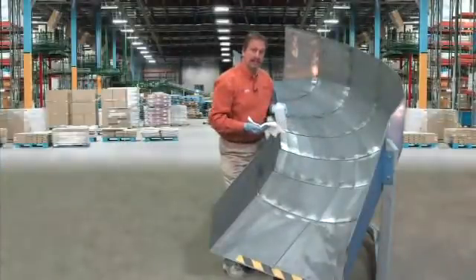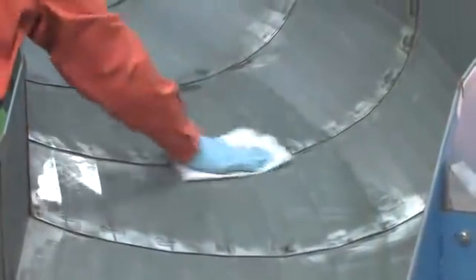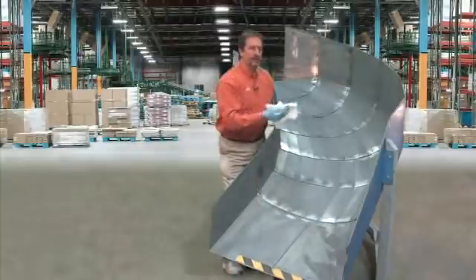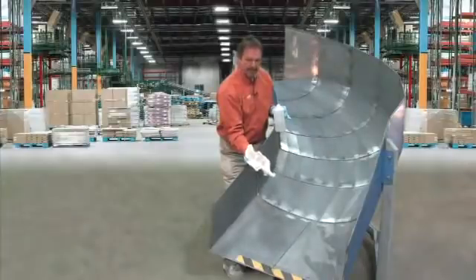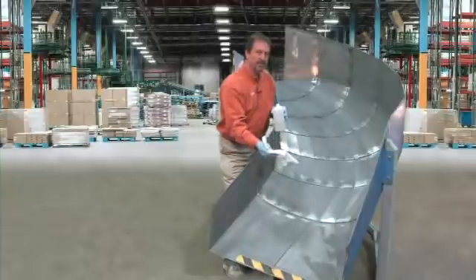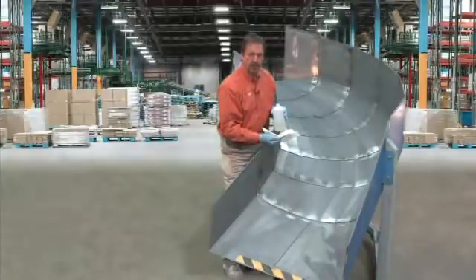Now that we've completed the initial wipe down with the acetone, we're doing a secondary wipe down with isopropyl alcohol. Basically the point of this is that some of the solvents we used to take off the heavy residue will leave a little bit of residue left on the chute, so we want to make sure we go over it with the alcohol. As you can see, we're still getting a little bit of residue that we're cleaning up, so again frequently turn or change your rag. Also, the alcohol evaporates cleanly and will not leave any residue in there, which will be important when we go to bond our material.